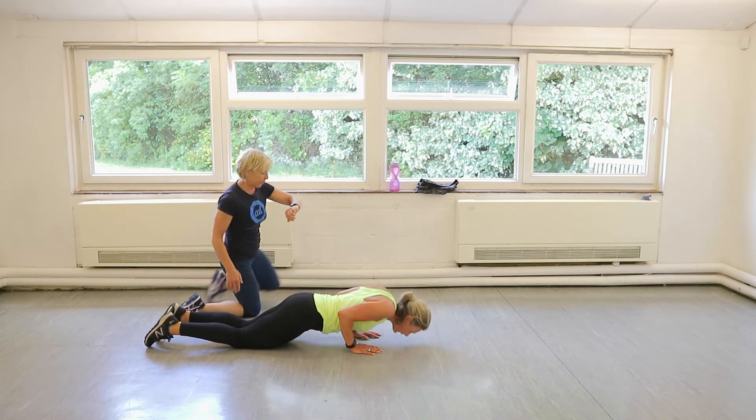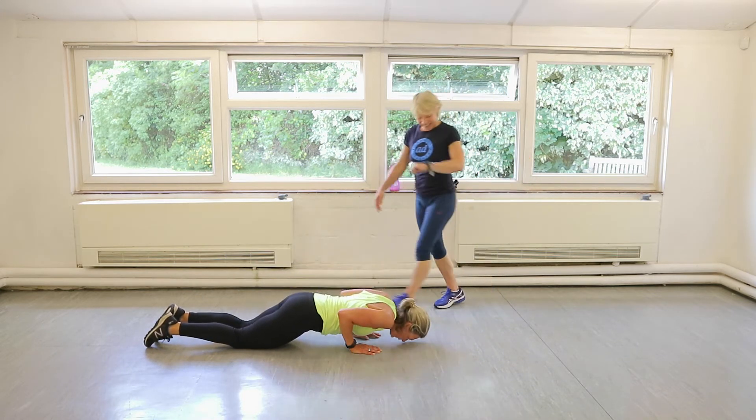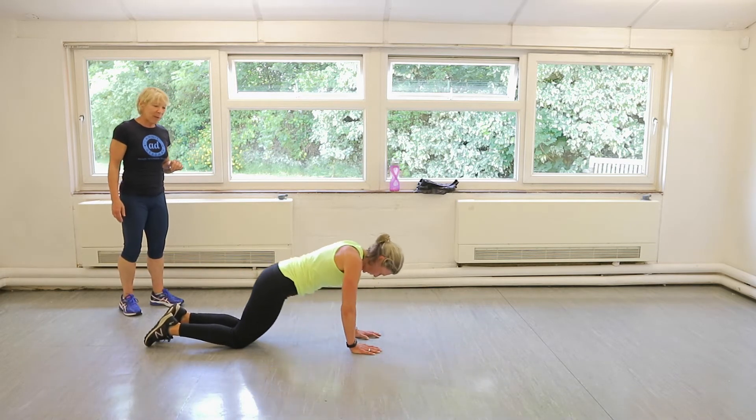Remember, the easier version is being in a complete box press-up position, but you've still got your head over your hands. You've got eight seconds, everybody. Give me one more, Claire. Perfect. Well done.